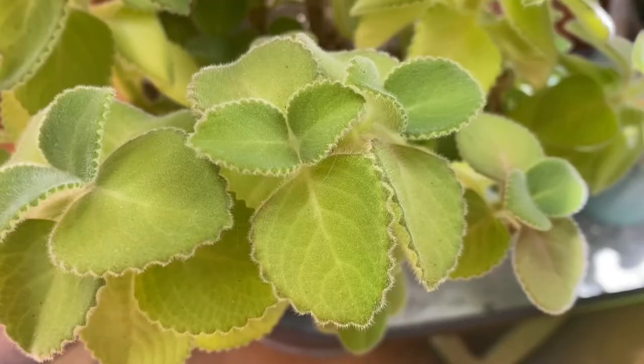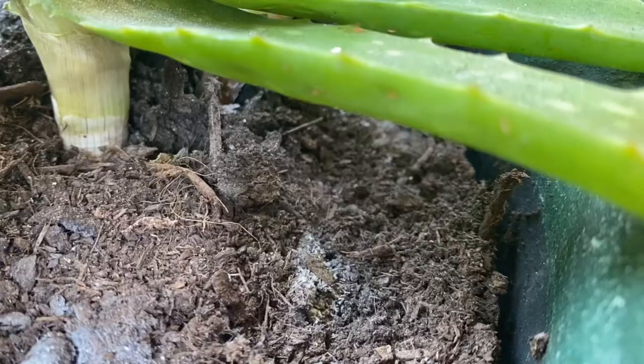That's a fungus gnat, and that's a whitefly. They're very closely related species, and they do pretty much the same thing to your houseplants.